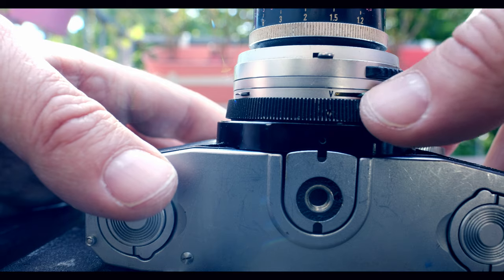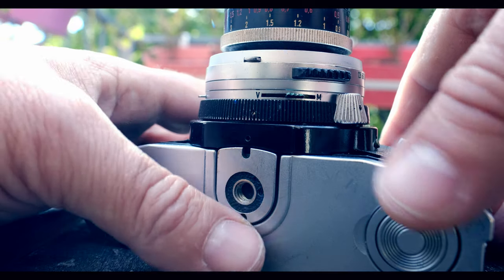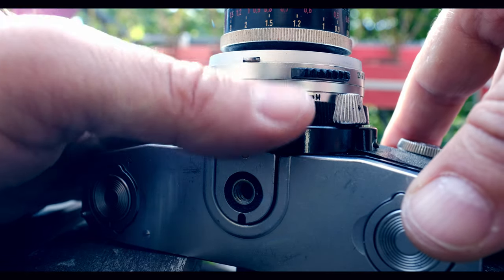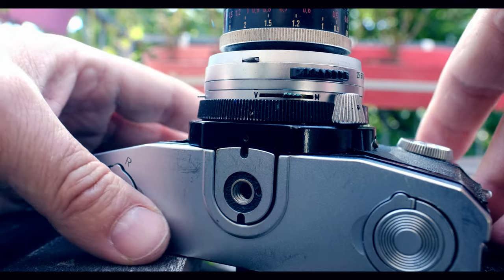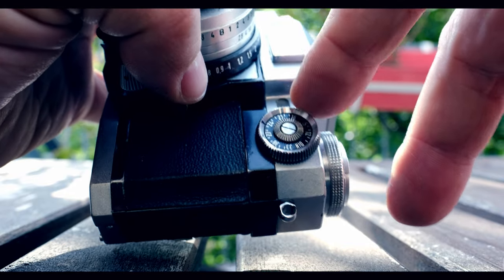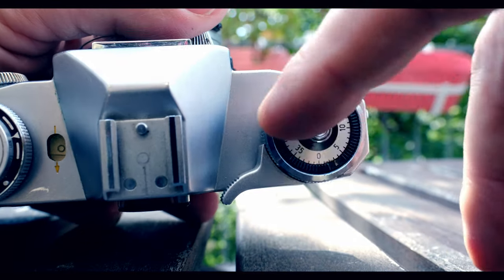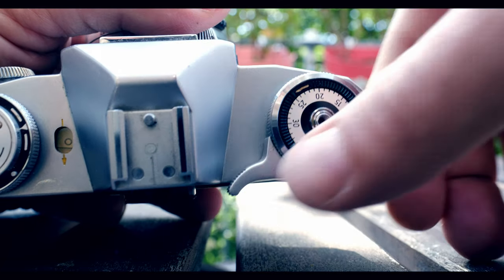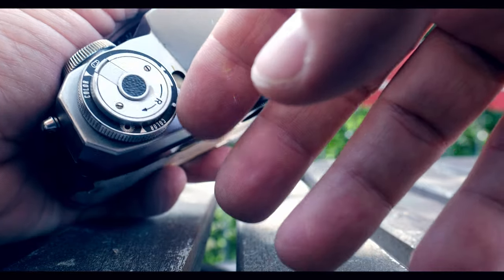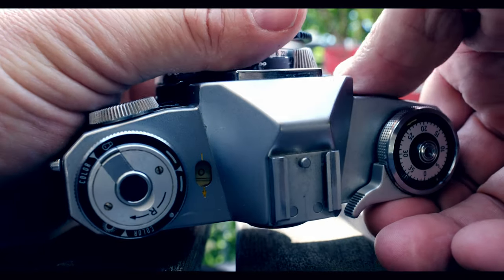I'm not sure if mine is working, but that's how it works — it's kind of a hidden feature. This switch here also doubles up for flash sync, whether you're using bulb or electronic flash. Nearly everything on this camera doubles up in some way — the aperture dial with the light meter exposure, the film advance lever with the frame counter, or the DIN marking on the front. There are lots of little hidden features in this camera, which is kind of nice.